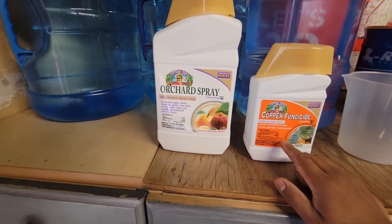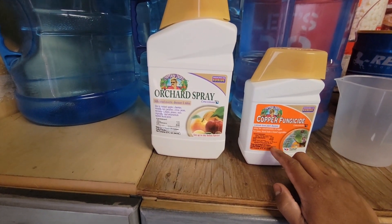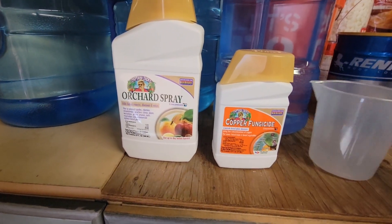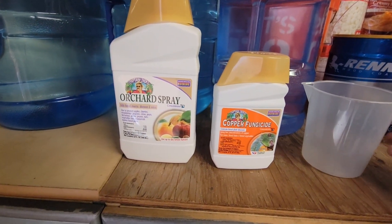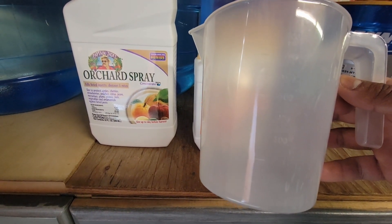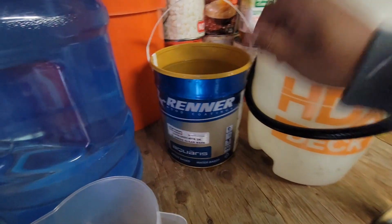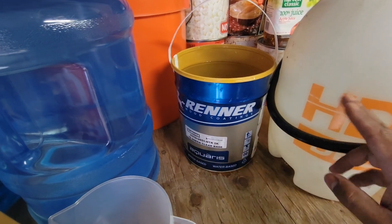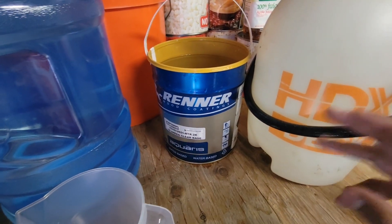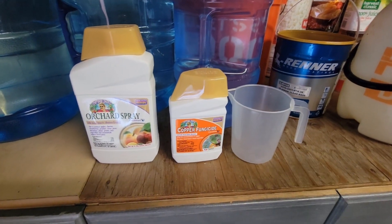This is known as a dormant spray, so typically you'd want to use it more in fall and winter season, but you could use both of these year round. We're going to be using a pint, which is roughly 550 milligrams. You'll need a gallon — I'm going to make about five gallons of this — and a sprayer. You could use a spray machine, a fogger, whatever you've got.